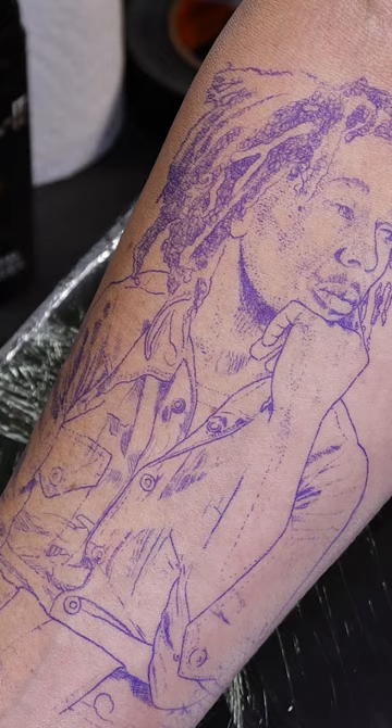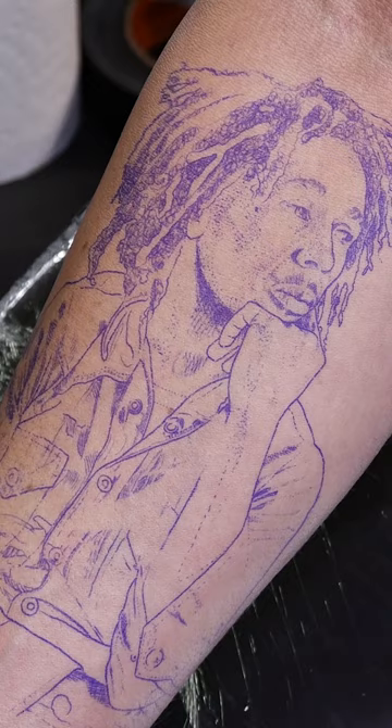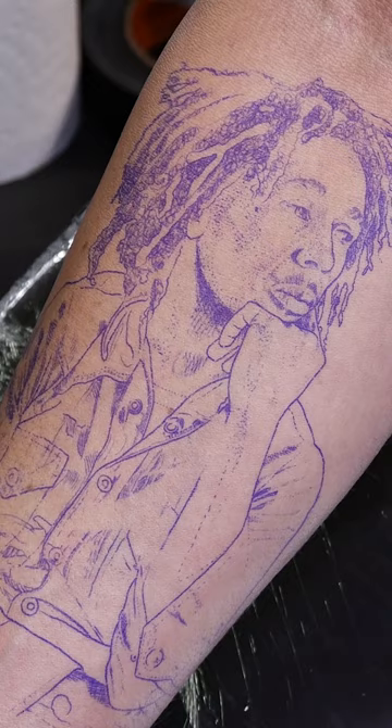Remember, your stencil is the most important part of your end goal and where you end up. This is a beautiful treasure map here and the treasure is an awesome tattoo.